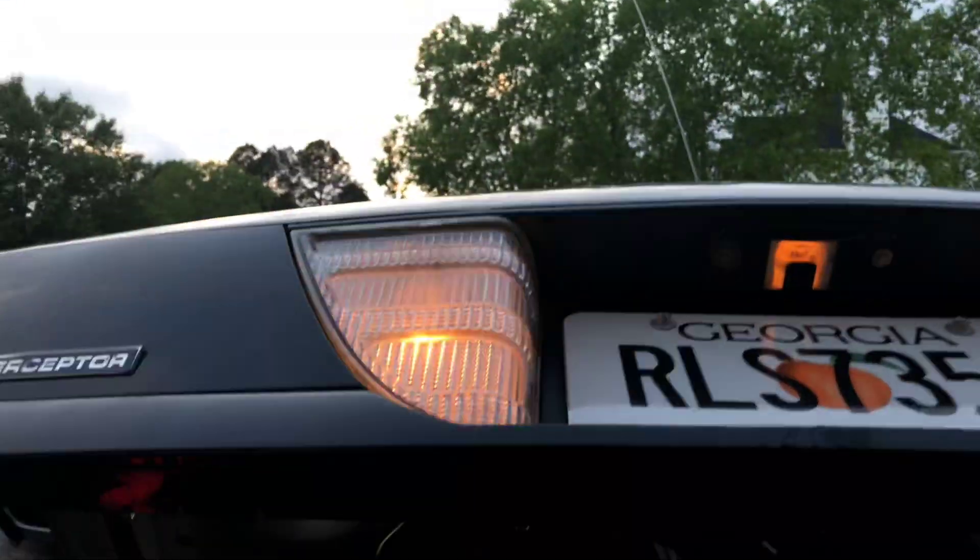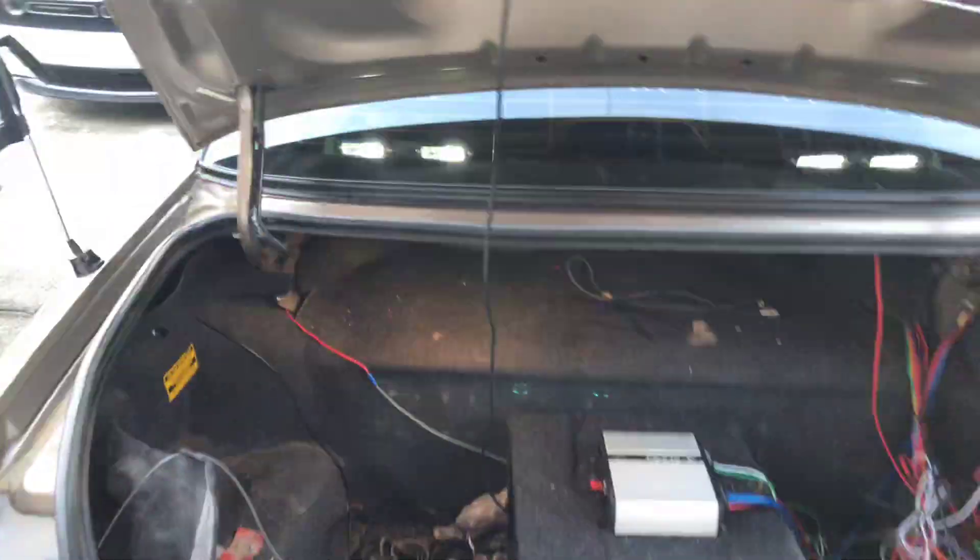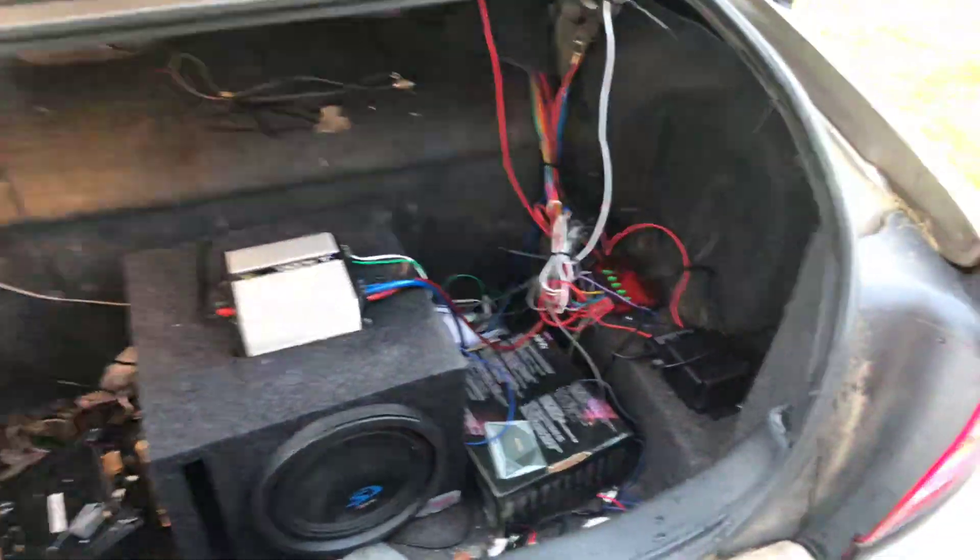If you're wondering how I did the rear wig-wags, it's real simple — I just spliced into the reverse lights and the same thing on the brake lights, and the 4200 does the rest of it.